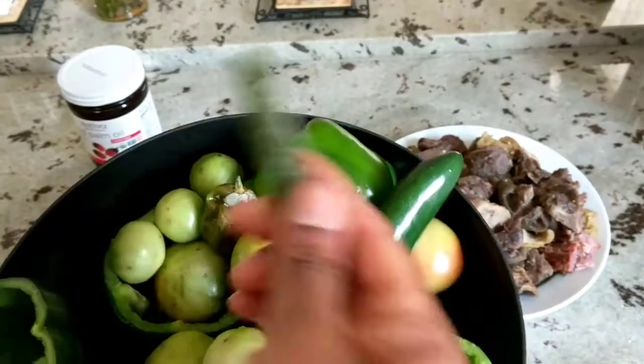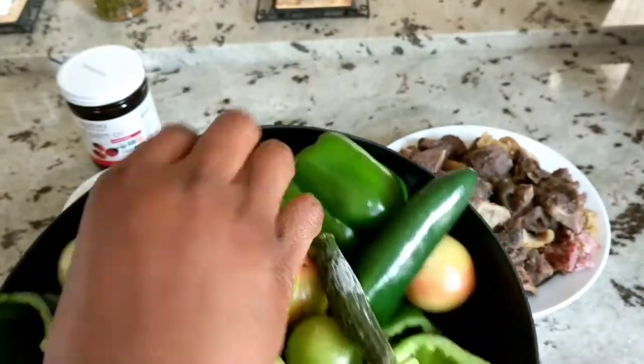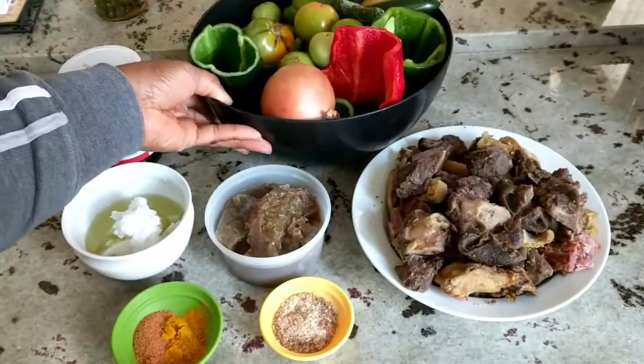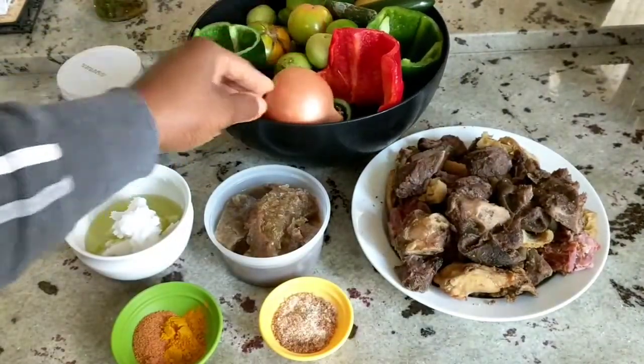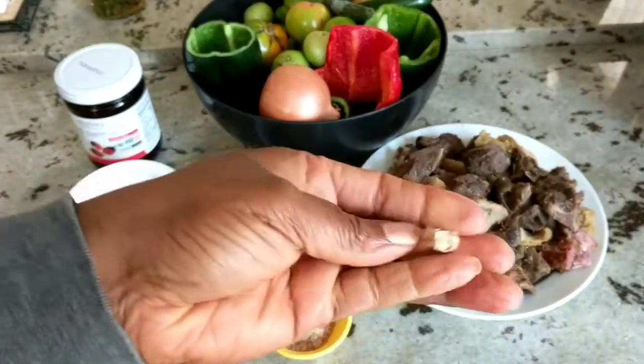I'm using a mix of green peppers: cubanelle peppers, green bell peppers, green habaneros, green jalapeños, green chilies, and some green tomatoes. I have a straggling piece of red bell pepper, one whole onion. I'm going to use half a piece of that ginger and one clove of garlic.